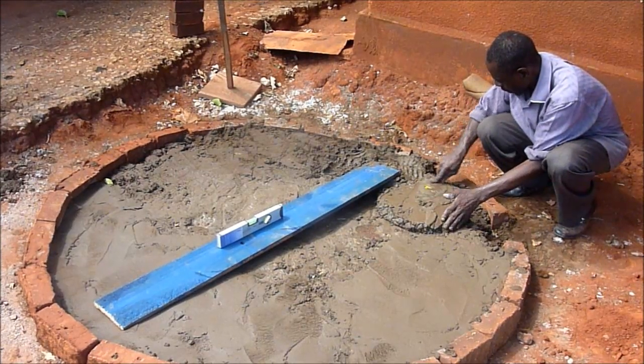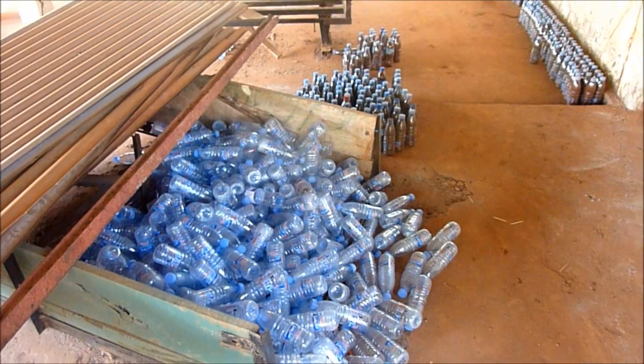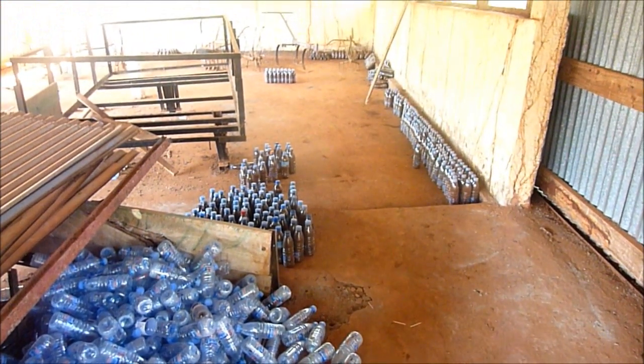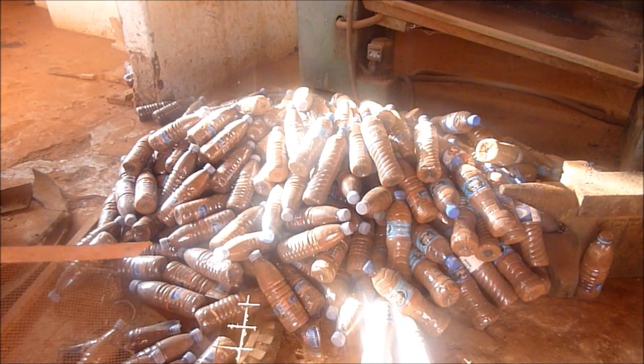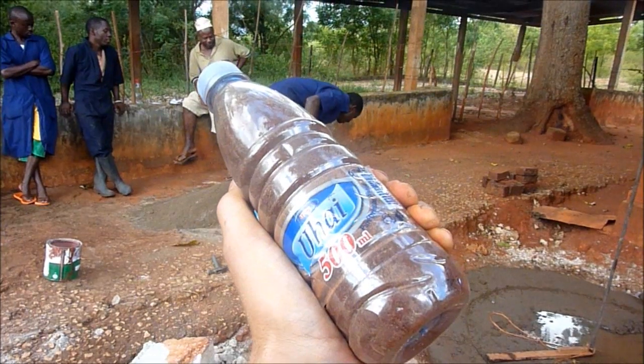Then it's time to actually start making the bottle bricks. Fill those bottles with dirt or whatever you have available — maybe some rubbish — but make sure the bottles are very strong. They need to be bottle bricks. When you go to squeeze these bottles, they're really immobile. You really want them to be strong.